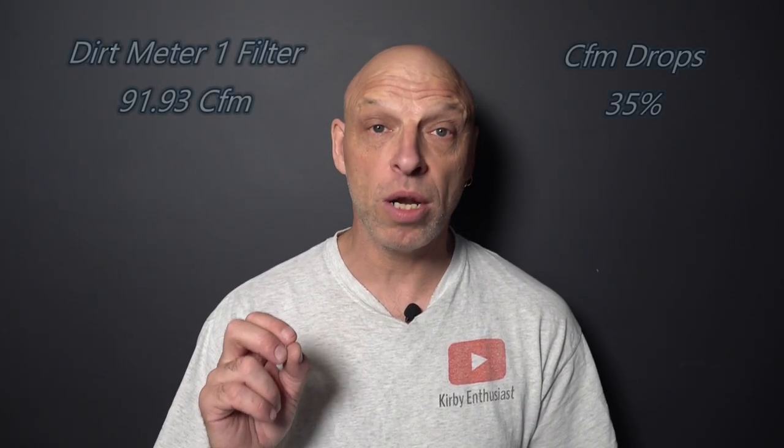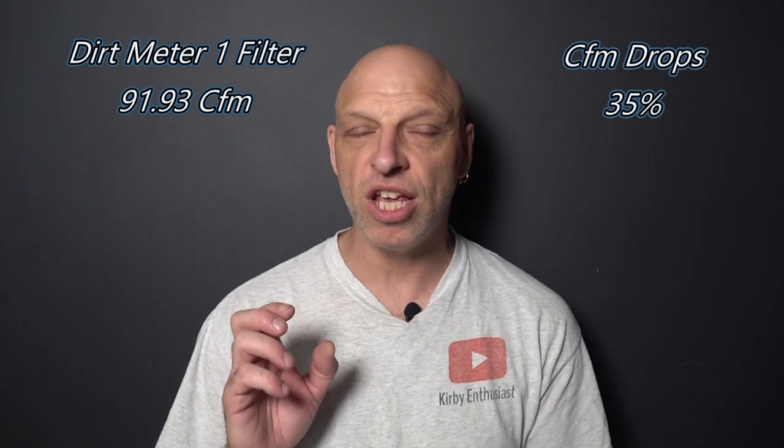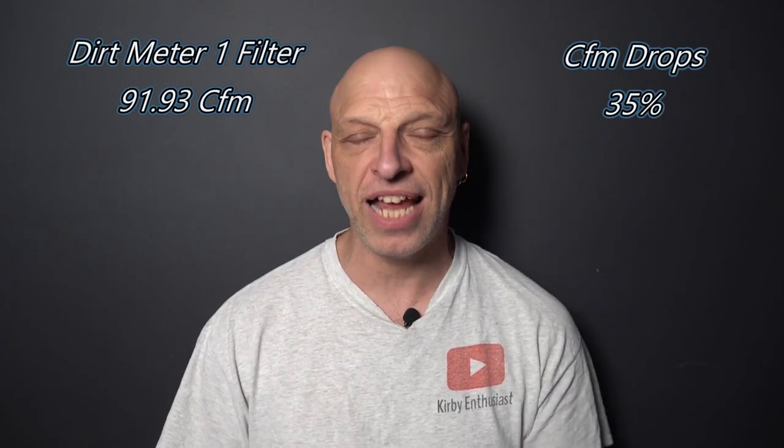With one pad in, the CFM drops to 91.93, which is around a 35% reduction. So you still get reduced airflow. But it just goes to show: when you have a bag fitted to that Kirby, it's going to clean your house a lot more efficiently than a dirt meter.